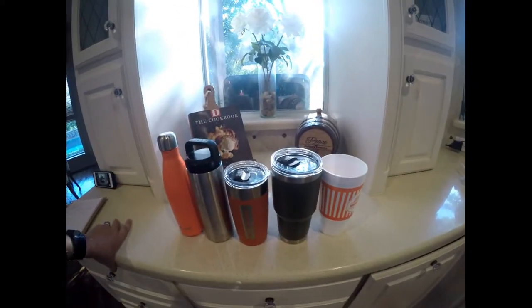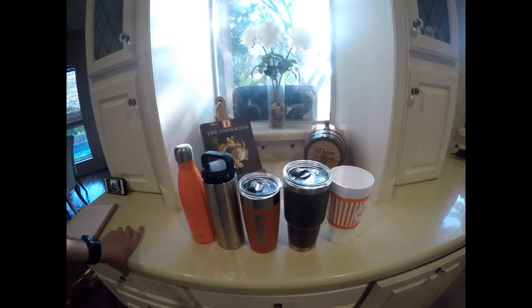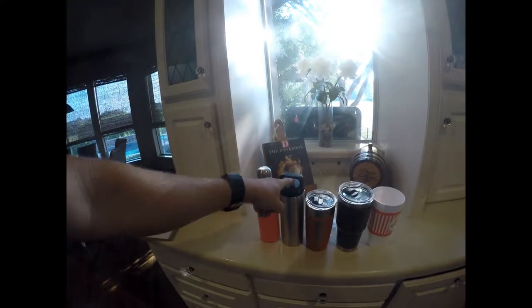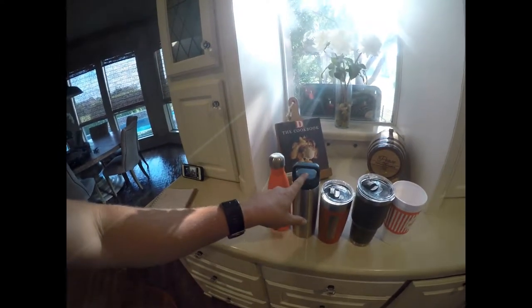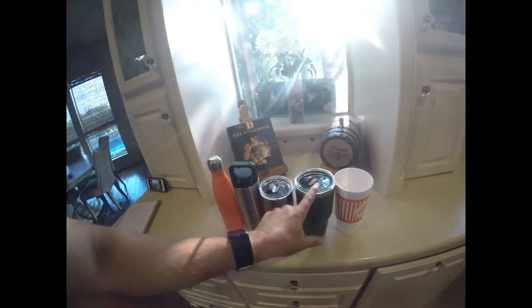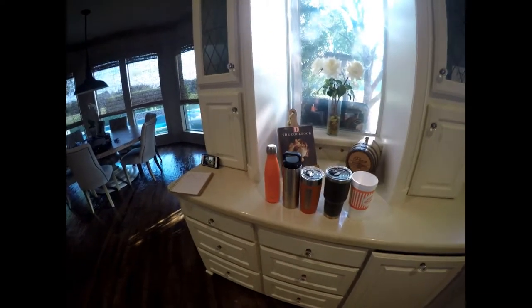We're going to fill these up and throw them outside. The high today is 91 degrees. My guess is this one is going to perform the best because of the lid — even though it holds the least at 18 ounces. The Swell holds 18 ounces too, but I think it'll do the best because it's the most insulated. I wouldn't be surprised if the thermos won either. I don't think the thinner one will win. My wife is a big fan of those though, so she's probably rooting for that one.